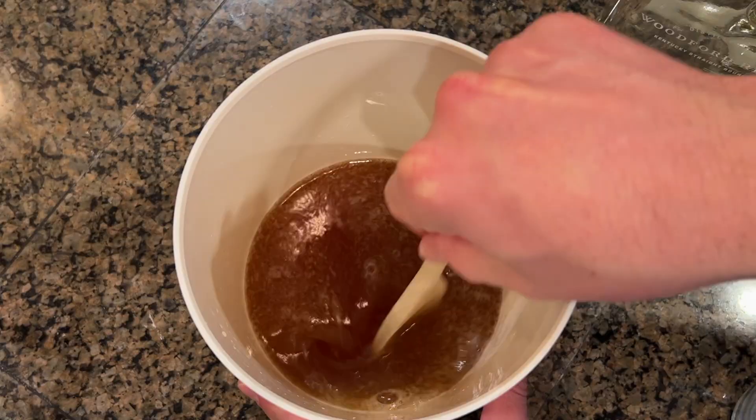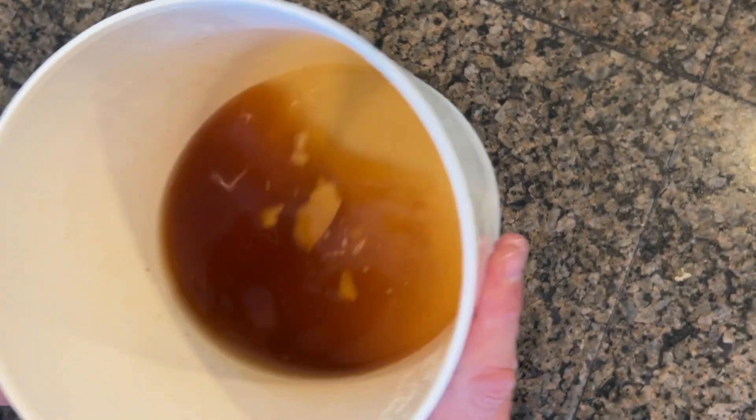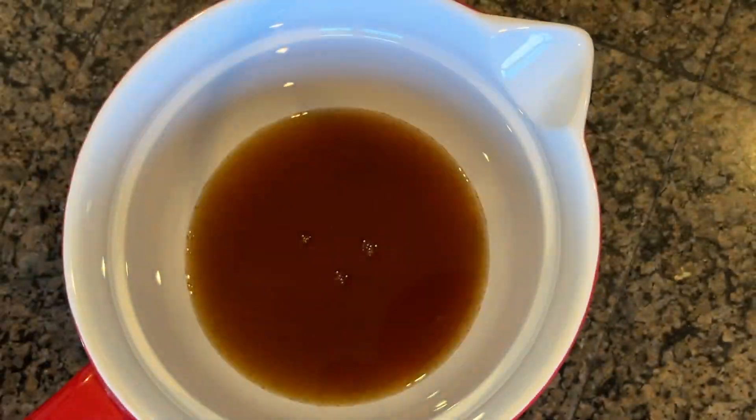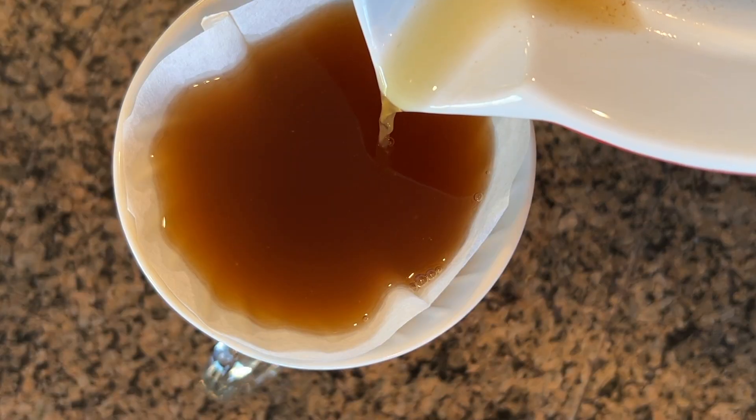Then I'm going to mix that with about two cups of bourbon. I stir this together and let it sit at room temperature for about one to two hours. Then throw it in the freezer overnight to let the butter separate. Next day I strain it all through a cheesecloth and then again through a coffee filter until I get all of the bourbon separated.